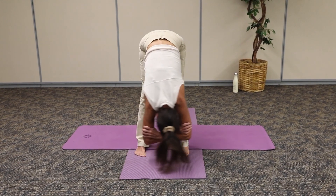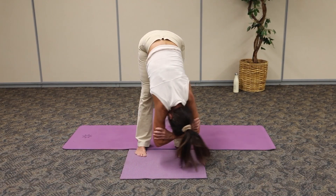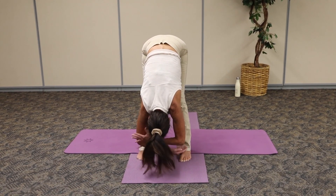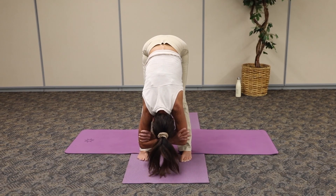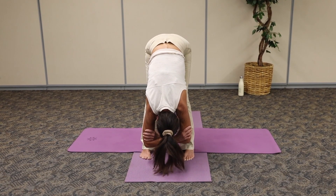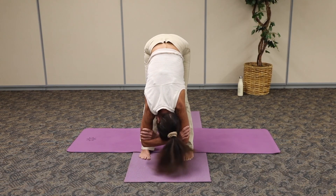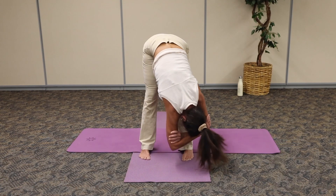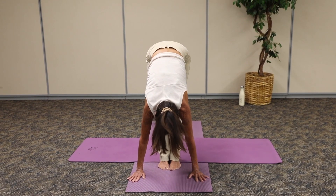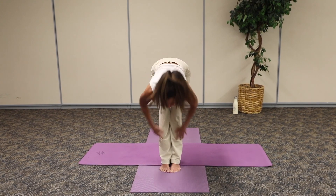As I grab hold of my opposite biceps, I can bend my knees if that's too much on that lower back. I'm going to allow my body to sway and let go. Keep looking through the thighs. Breathing and releasing. Now we're going to switch grip — other hand stretches long through the spine, pulling away from those elbows. Shake your head yes if you like, or no, or sway. And last one. Toes shield the feet together. Come to a halfway lift, shoulders out of the ears. Forward fold, let go.